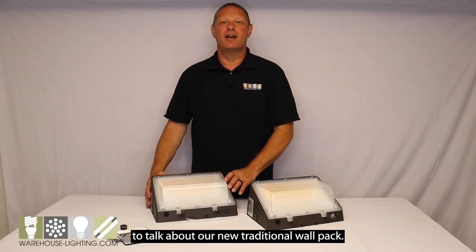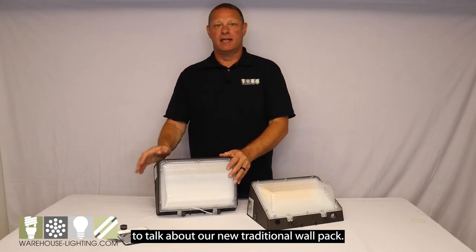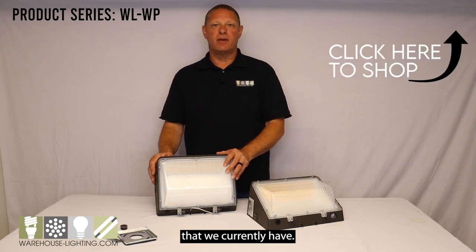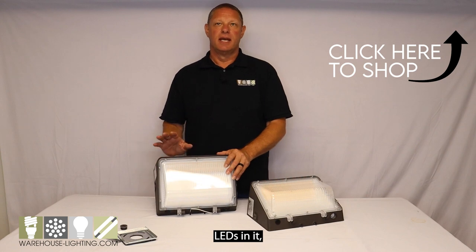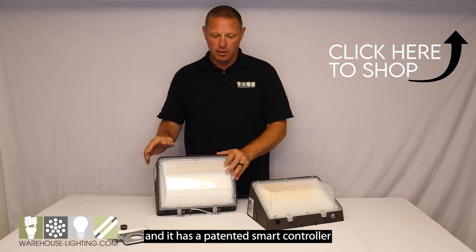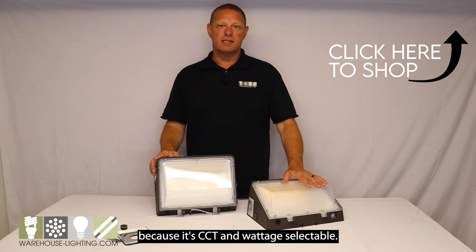Today I'd like to talk to you about our new traditional wall pack. It's a new addition to the traditional wall packs that we currently have, and it has the latest generation of LEDs in it, and it has a patented smart controller because it's CCT and wattage selectable.